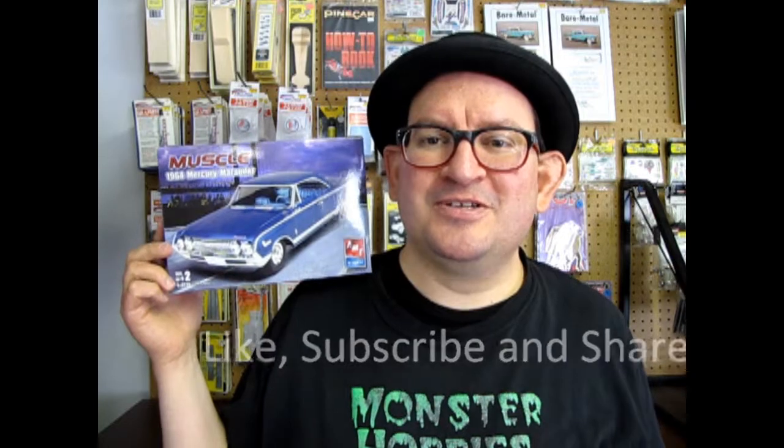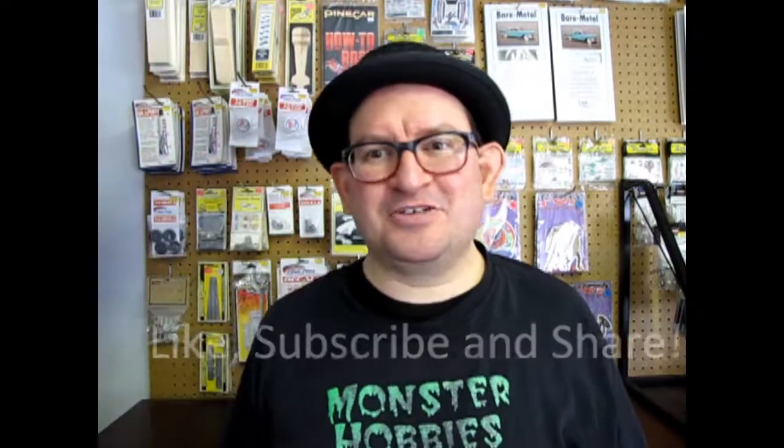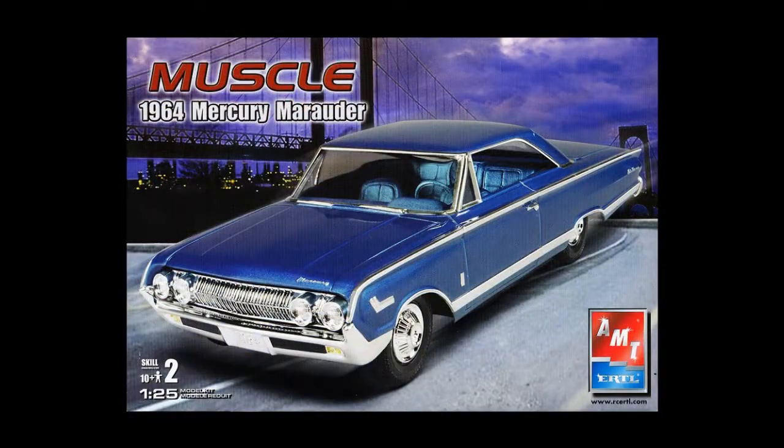And wasn't that a great review of this 1964 Mercury Marauder? I sure hope you liked it. If you want to find one of these, go check it out on eBay, at garage sales, or at your local hobby shop. Round Two might re-release this thing if they haven't already. Don't forget to like, subscribe, and share this video with all your friends and family. Pound that notification bell so every time I make a new video you are the first to know. Let's get this video up to 100 likes so it goes high up in that Google search engine. Until next week, we will see you down here at the Monster Hobbies showroom.